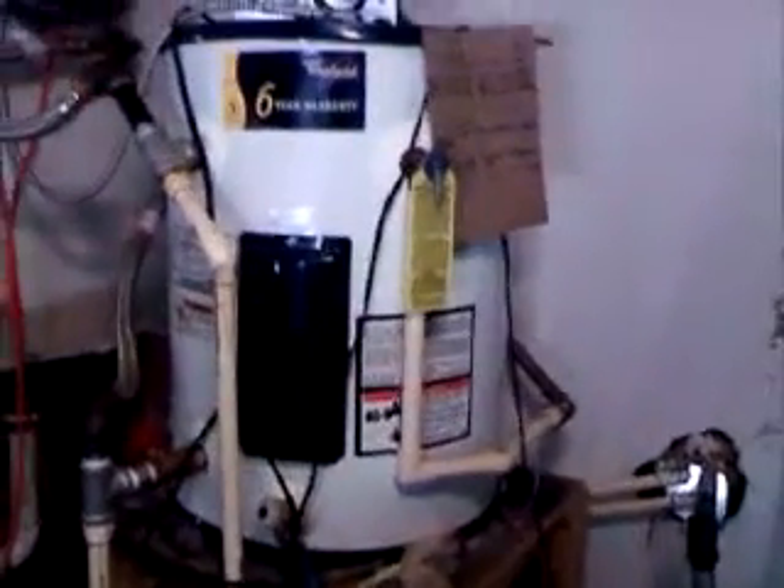These are valves going to the tank on the outside, mainly for maintenance purposes. This is the insulated tank on the inside.